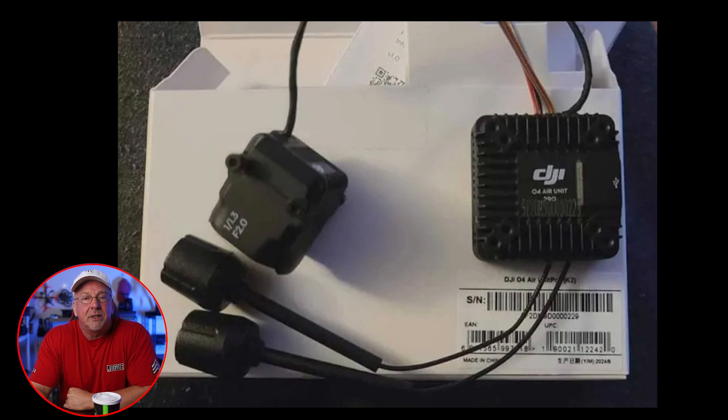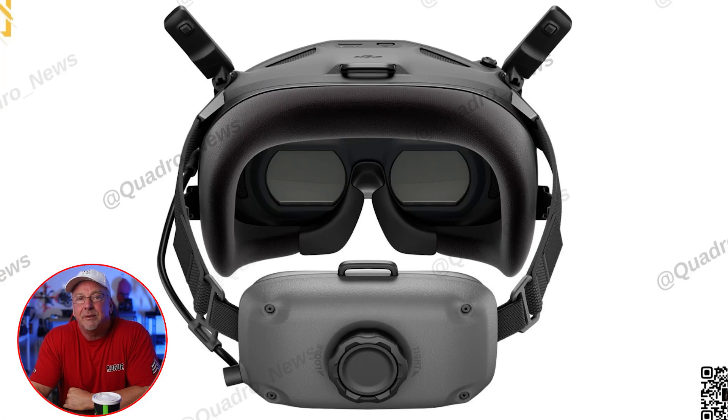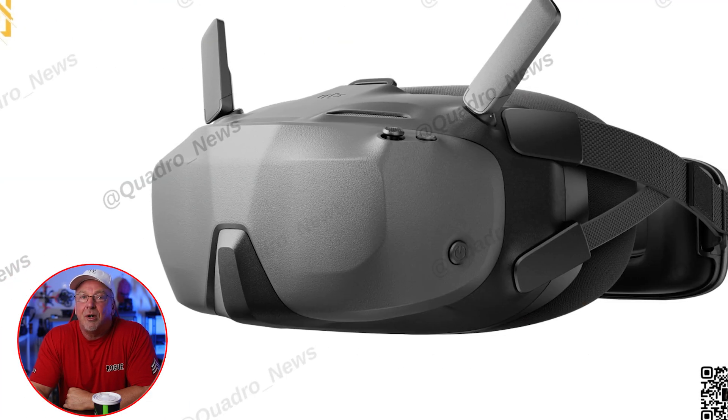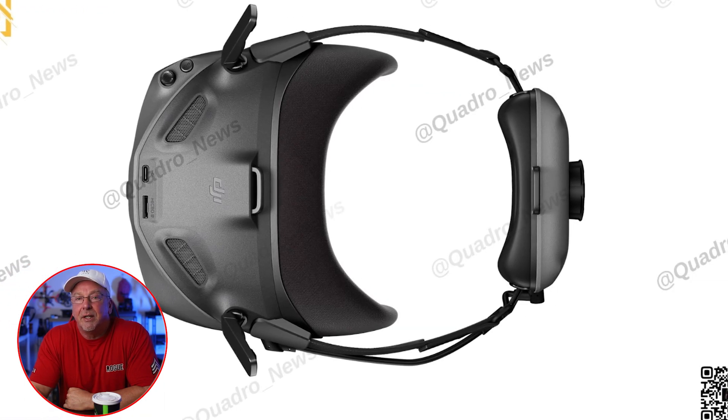Alongside the O4 Air Unit leaks, we have also revealed what some of you have probably already seen: the new DJI N3 goggles. These goggles are expected to feature a single screen and an integrated battery with the headband, making them more streamlined and lightweight, priced at an estimated $269 US. The N3 goggles aim to offer a more affordable option to DJI's existing FPV lineup.